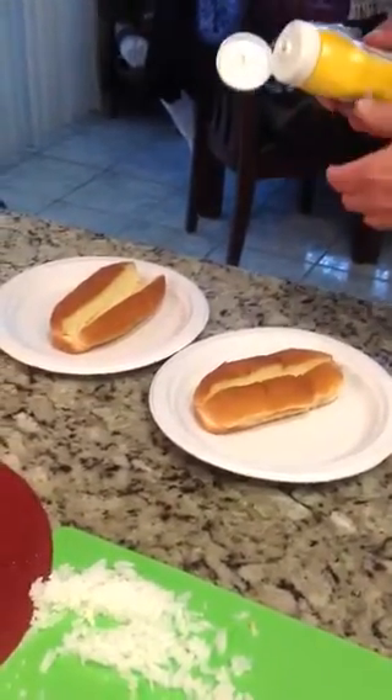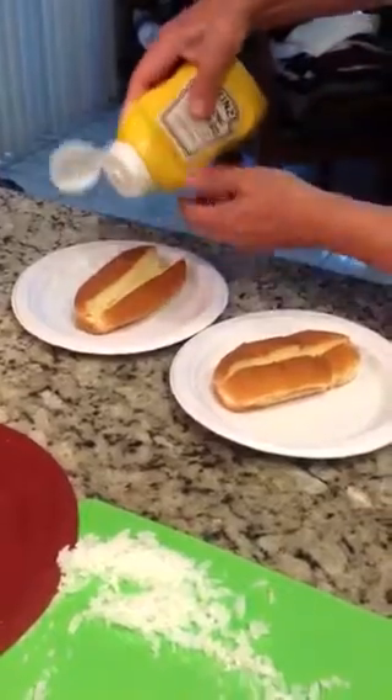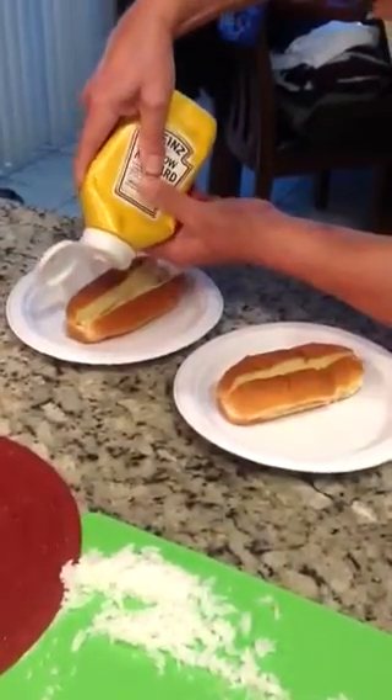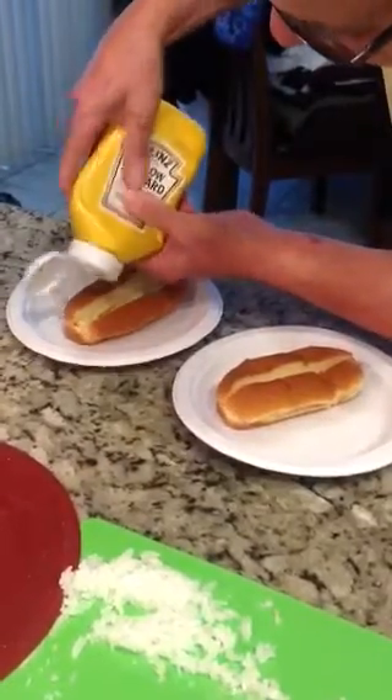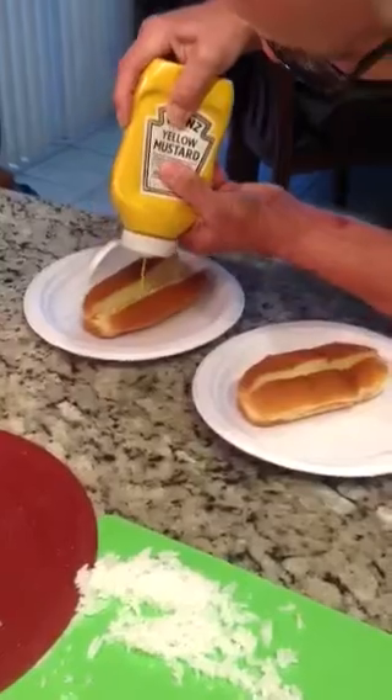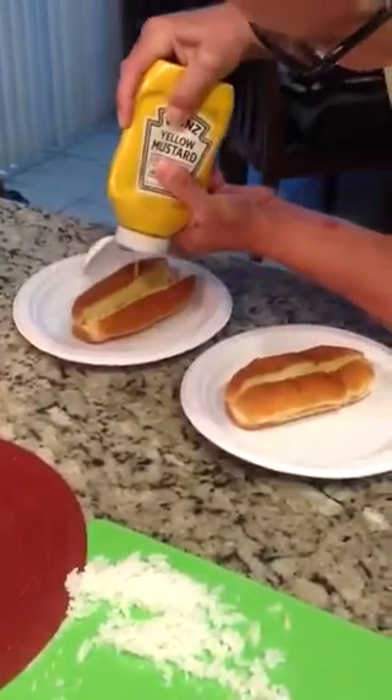I'm making Texas style Texas Hots. We got some top split buns — I would like them toasted but I didn't toast them today. The first thing you do is put some mustard on, regular mustard.